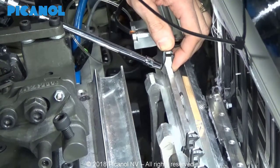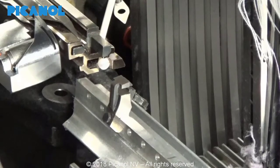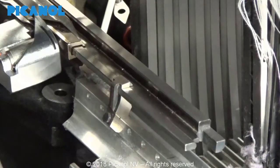Tighten with 1.25 Nm. Check the alignment with the gauge. If the alignment gauge slides smoothly, you can go to the next step: aligning at 300mm fabric width reduction.